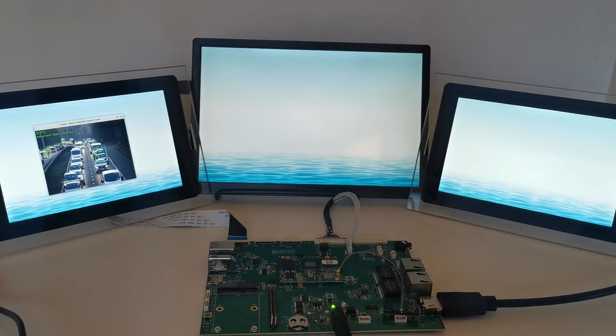On the left side, you can see our 7-inch MIPI DSI display, which is currently running an NPU demo from the eIQ framework showing how much time it takes to analyze a video stream.